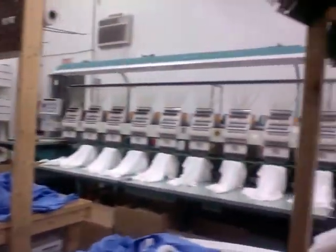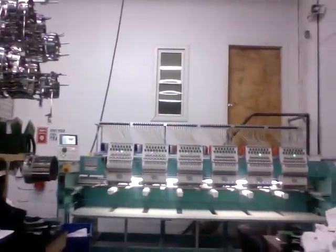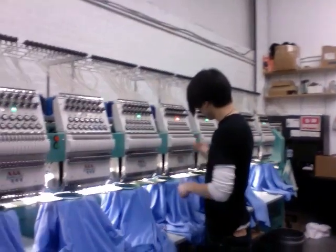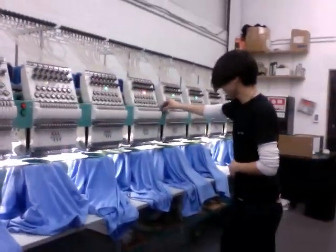How many shirts can we do at one time here? I see there's a lot of embroidery machines. We can actually do 33 at a time. We have an 18-head, an 8-head, a 6-head, and a single head. So we are more than well equipped to do anything possible here. Alright, cool. Well, thanks very much. I appreciate your time. No problem, thank you. Take it easy. You too.